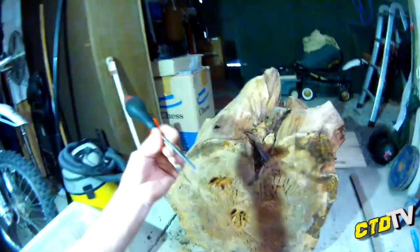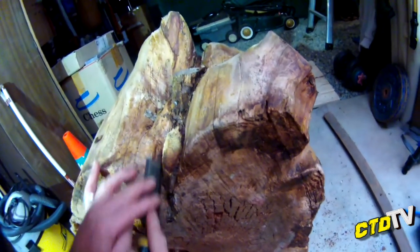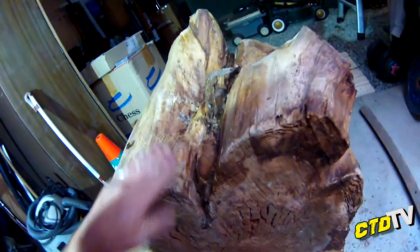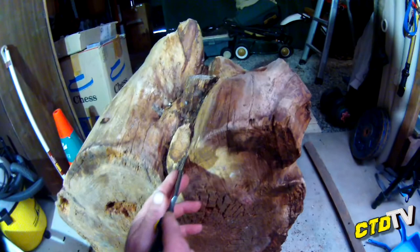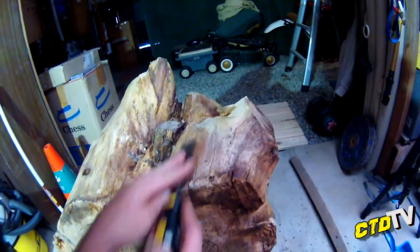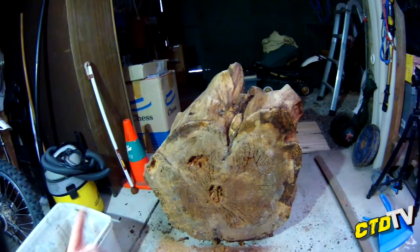Tools I'll be using: obviously a flathead screwdriver, chisel — because once the bark is off you can go with the grain and just smooth it all off a little. I don't want to smooth it too much because some of those wiggly little lines, the growth lines, the worm lines, they actually look quite attractive. So yeah, just going to smooth it over. We'll pick up at the next stage.